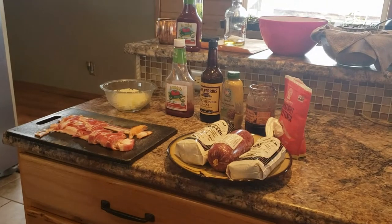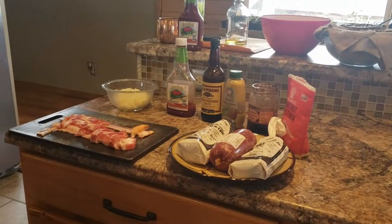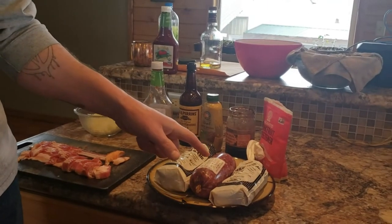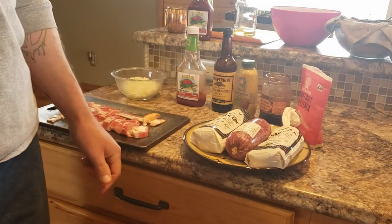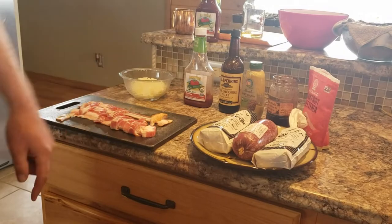Welcome to this week on Way Out Here. Today we're going to make a smoked meatloaf. We're going to do a pound of ground elk, a pound of ground beef, a pound of spicy breakfast sausage, fry up some bacon and some onion, and add these ingredients.